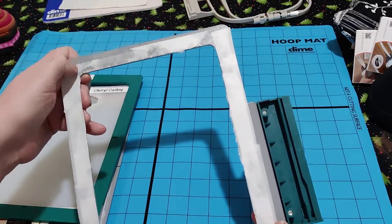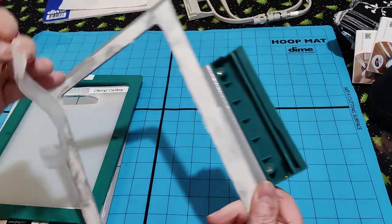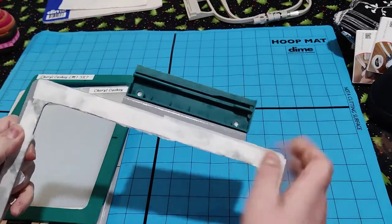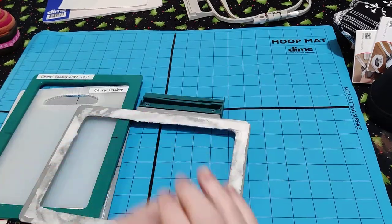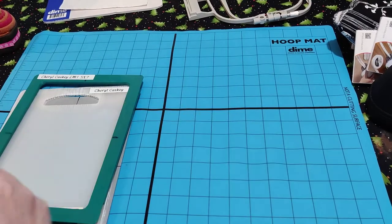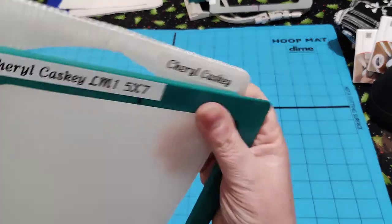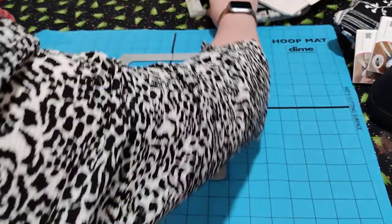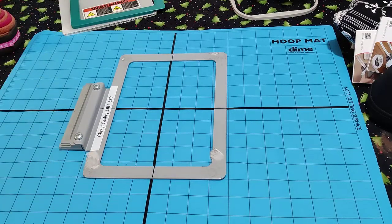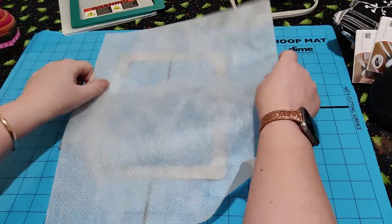And then there's the sticky hoop where you put the stabilizer underneath. If you really want to keep it nice and clean you can use baby wipes or a sticky stuff remover to get all the excess stabilizer off, but mine are well used. It all peels off, so if you get a build up just use your sticky stuff remover or a baby wipe. So first of all I'll do it with the magnetic hoop. I've got my DIME hooping mat here and your stabilizer - I'll use a poly mesh for now, though I normally use tear away.